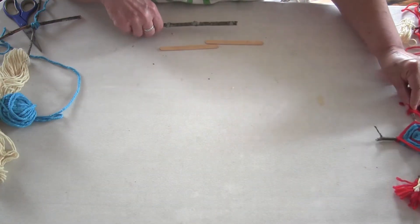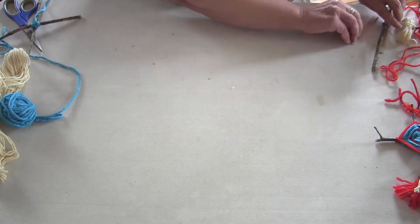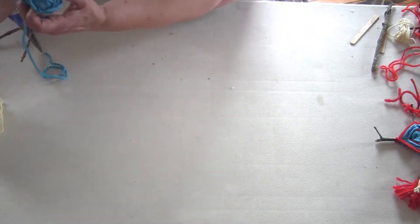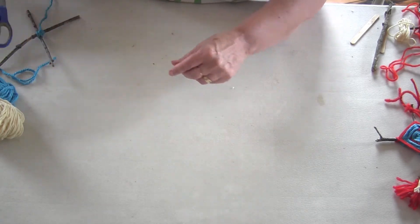This is what we need to get started. We need some sticks — you can use sticks from outside or popsicle sticks. Then we need some yarn, from a ball or a skein of yarn. Maybe you know somebody who knits. And we also need a pair of scissors.